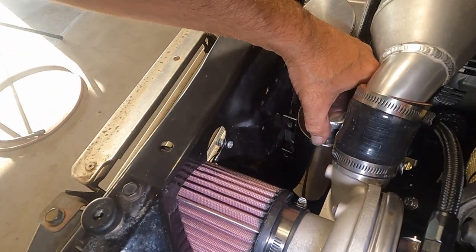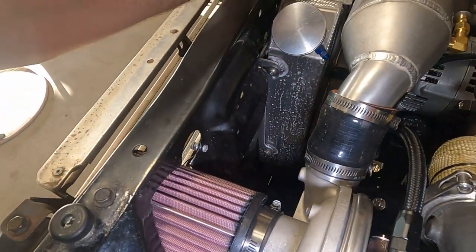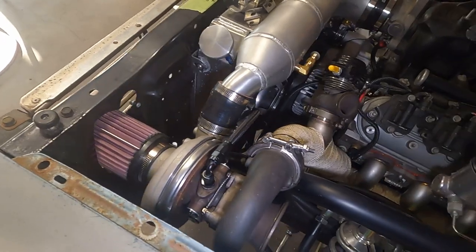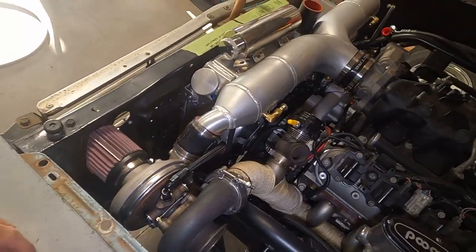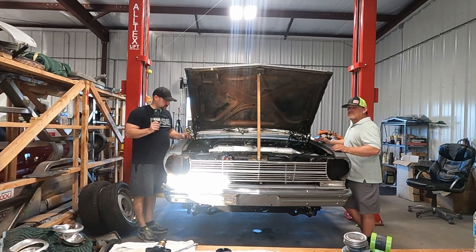I'm going to start working on that right quick — get an idea of where that's going to go, put some masking tape down there, get the holes marked, get those drilled. I'll be back in just a second; I'm going to go get a different mount for this light.